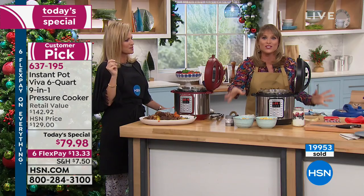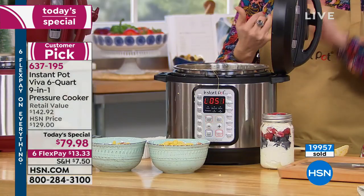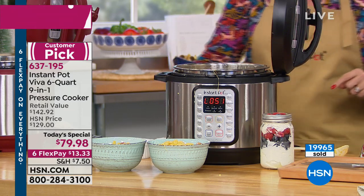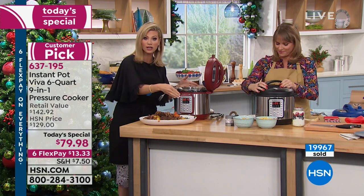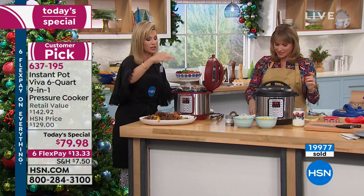Because it's the holidays, eat the bacon, eat the mac and cheese. But come January, you're going to be able to do your lean chicken breast. Whether you want to use it as your slow cooker or your pressure cooker, you can cook under low or high pressure.